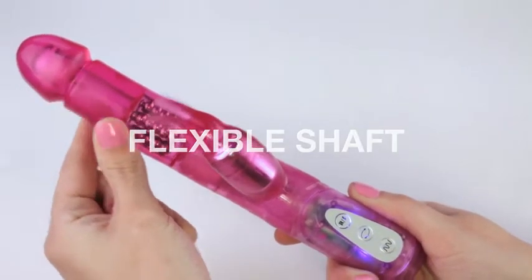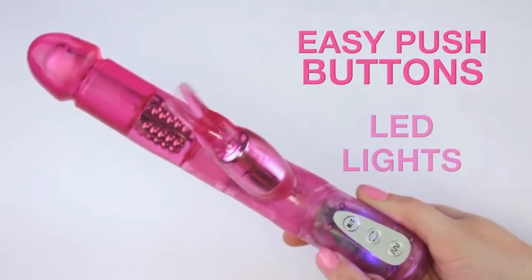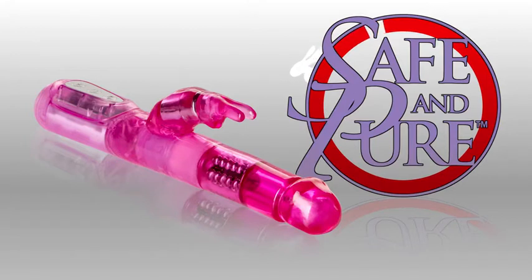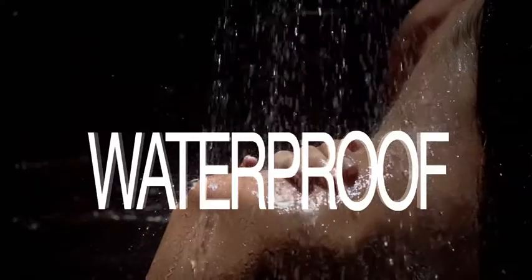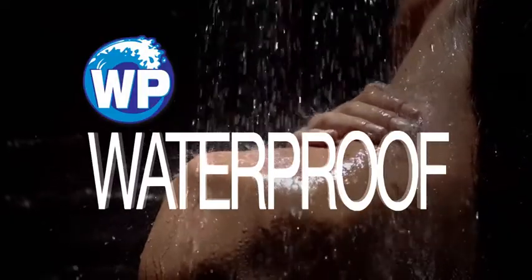Check out the flexible shaft and rabbit with flickering ears. So easy to use with push buttons and LED lights. Made of safe and pure materials. Waterproof for fun in the shower, tub, or even the pool — and it also makes cleaning super easy.